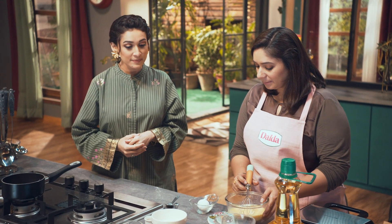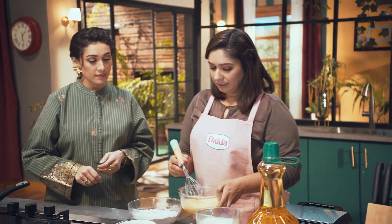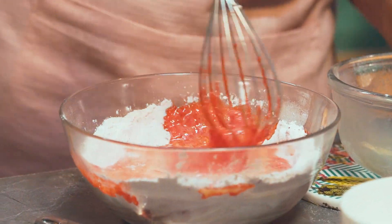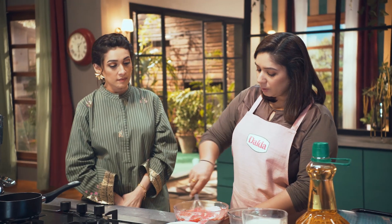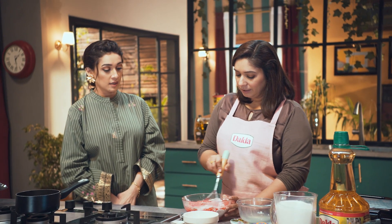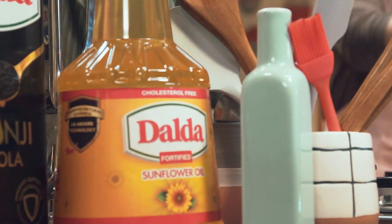Now we mix the dry and wet ingredients together. You can see it's a red color. We mix it well. It will be thick — it will not be runny. Waffles need to be thick so they will be crunchy on the outside and soft inside. Now our batter is ready.